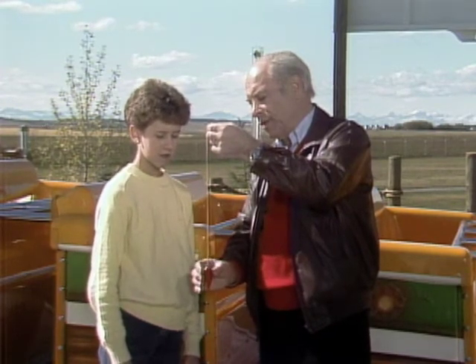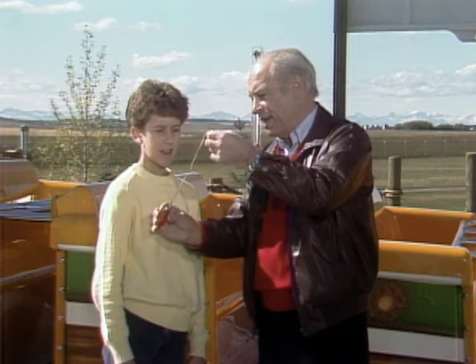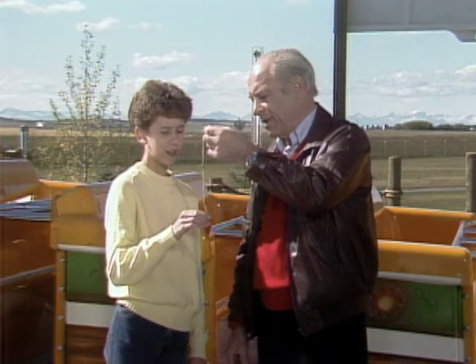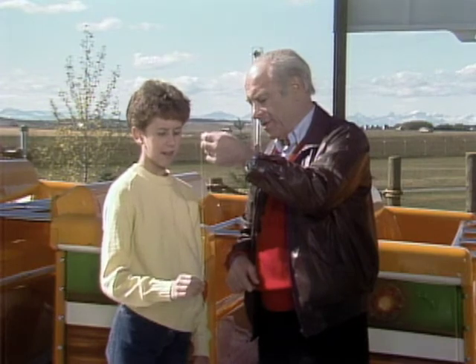Now, as you go in the ride and you go up like this, where you feel light, what's going to happen to the weight of the plumbob? It's going to be lighter, so it's going to go up. Now, what happens when you get to the bottom? It's going to go down because it feels heavier.